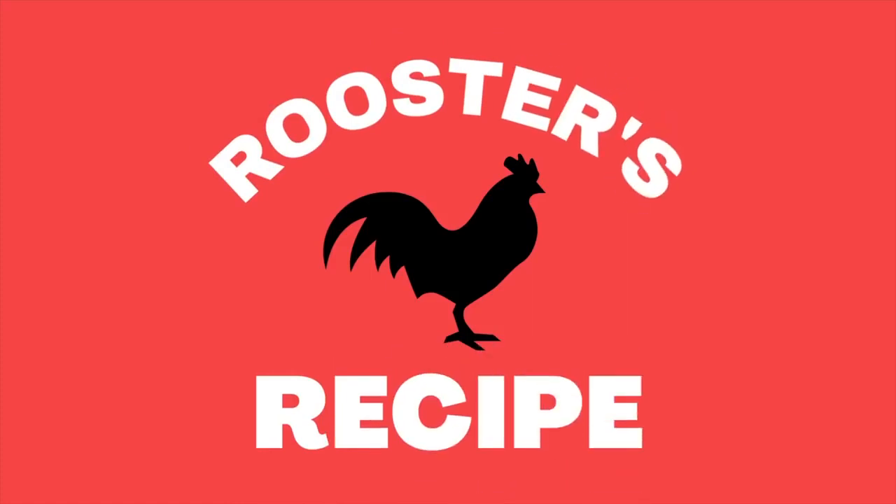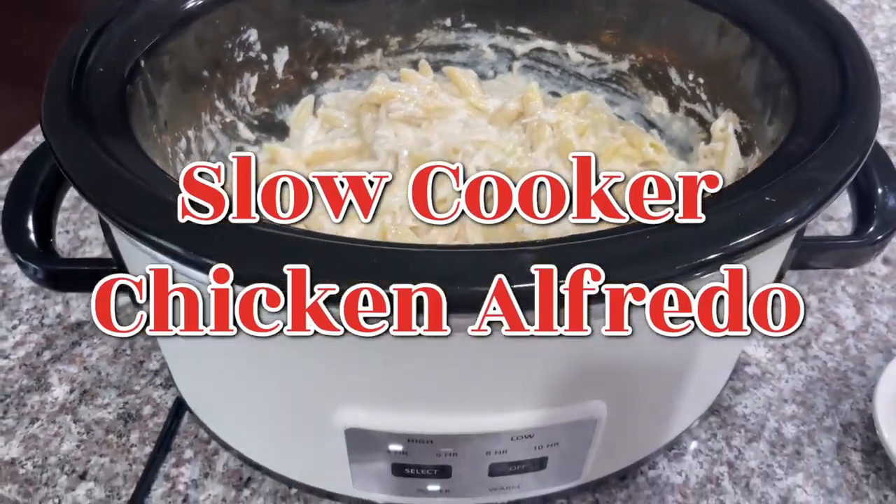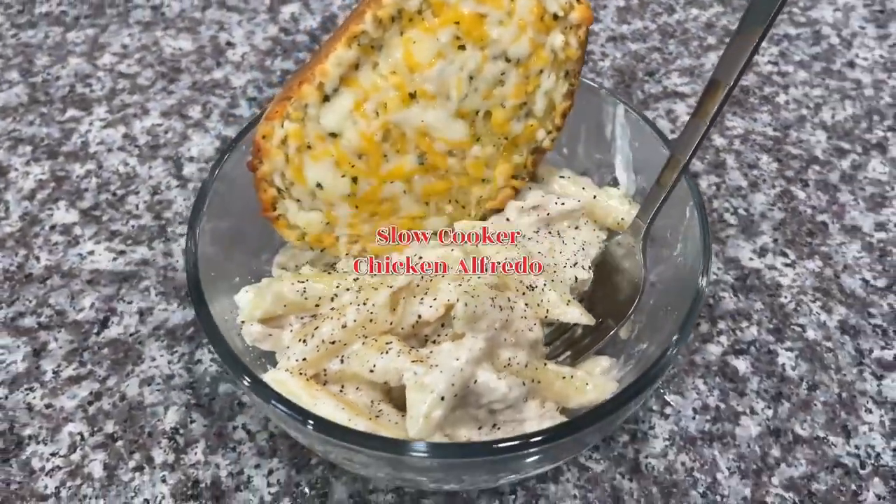Hey y'all, welcome back to Rooster's Recipe. Today Alex and I are going to be showing you how to make the most delicious slow cooker chicken alfredo. Let's get started.